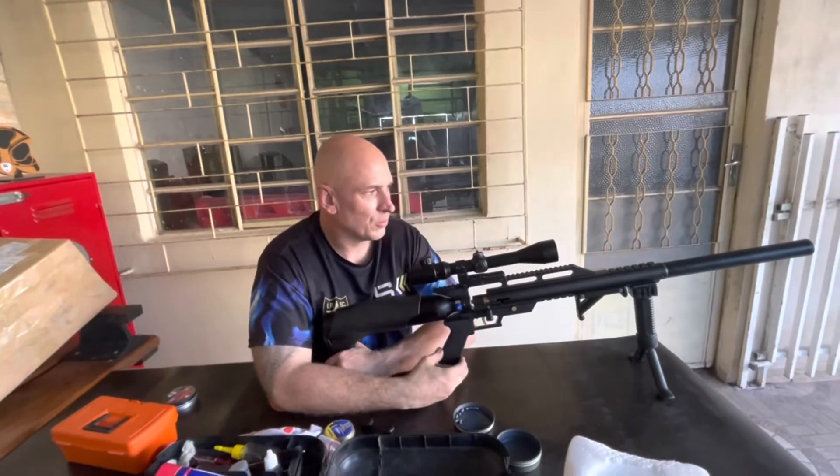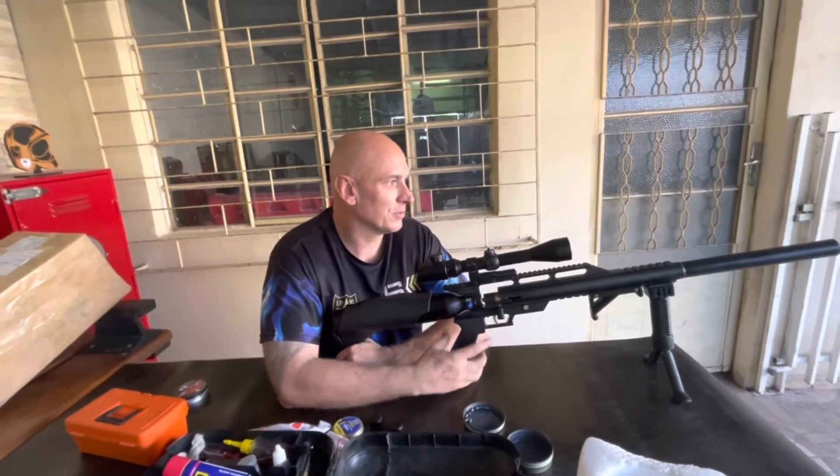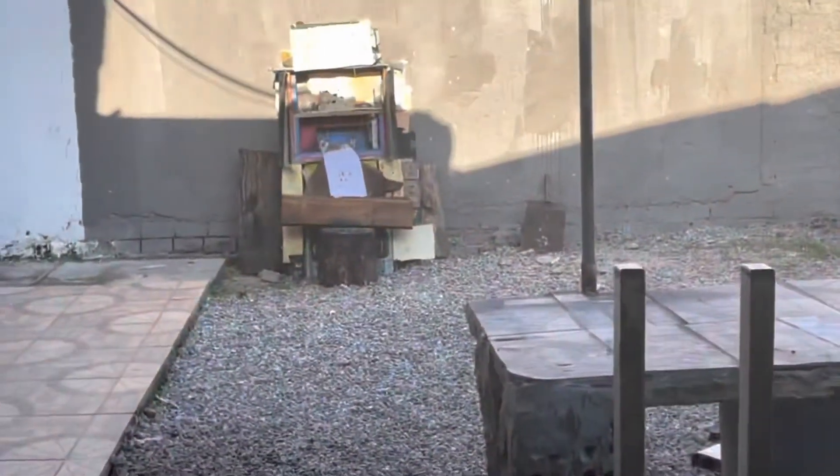Agora acho que está ajustado — desmontei, limpei, fiz um monte de coisa, vamos ver lá. Último furinho lá de baixo, vamos tentar botar um dentro dele, o mais próximo possível.